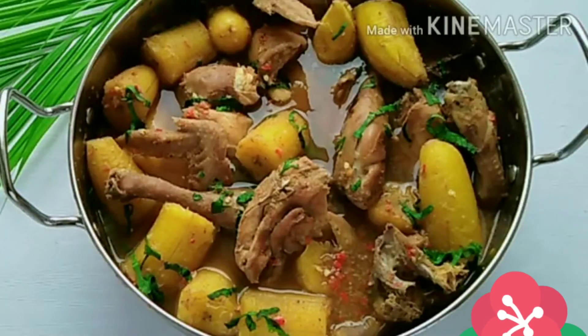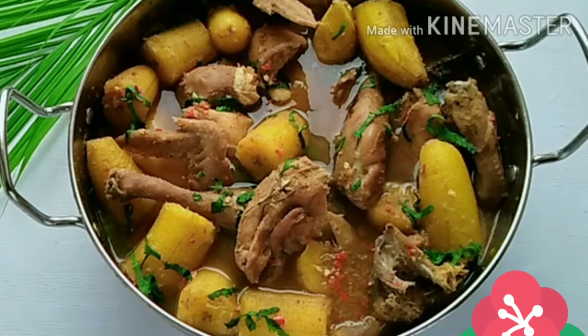This is the final look of my chicken and plantain pepper soup — it tasted so so good. If you love this video, please do not forget to give me a thumbs up, share this video with your friends, family, and loved ones, and please do not forget to leave your comments and suggestions in the comment section below.